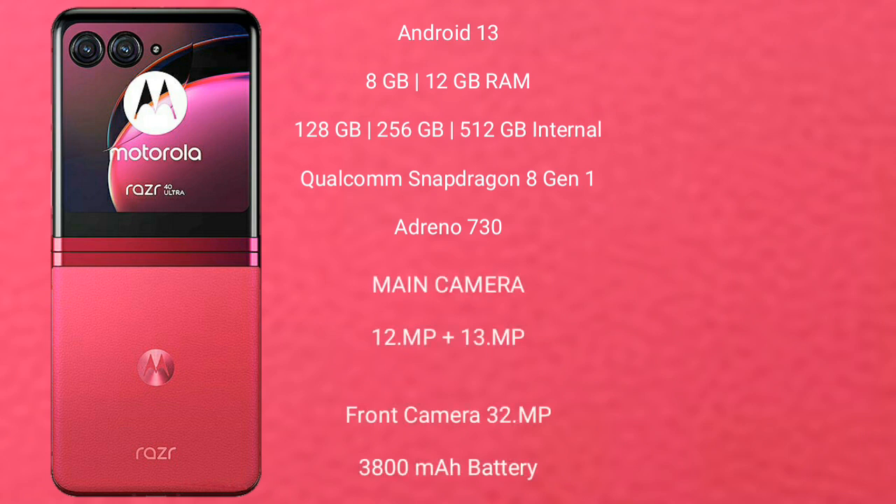Motorola Razr 40 Ultra runs on the Android 13 operating system. It comes with 8GB and 12GB RAM, and 256GB and 512GB internal storage. It features the Qualcomm Snapdragon 8 Gen 1 processor and GPU Adreno 730.